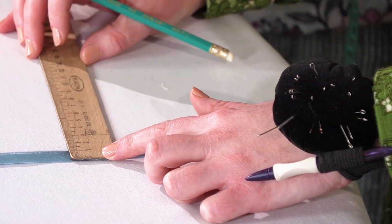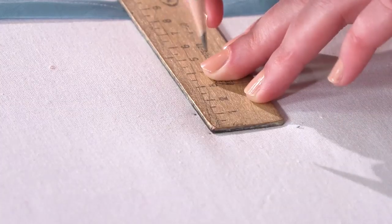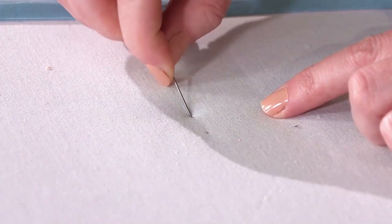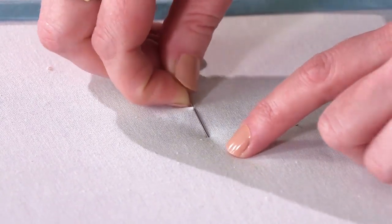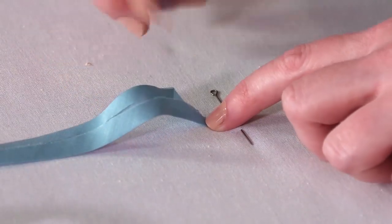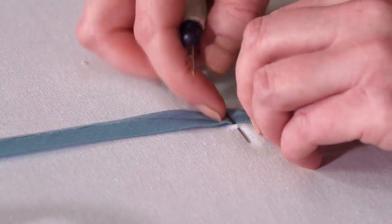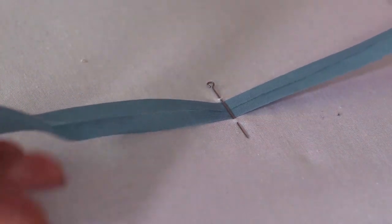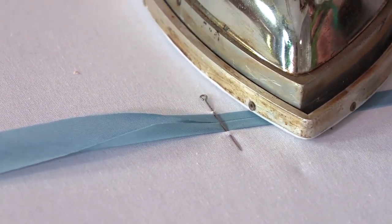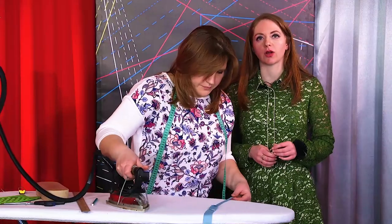If you don't have such a device, you can use a needle. First, I need to define the width of the bias tape — in our case it's 1.5 cm — and the width of the stripe is 30 cm. I need to mark 1.5 cm on the ironing board and pierce the mark with the needle this way. Pass the folded stripe through the hole and pull it. This part is already pressed. Press the edges with your fingers carefully and iron them. This is also a pretty useful technique.